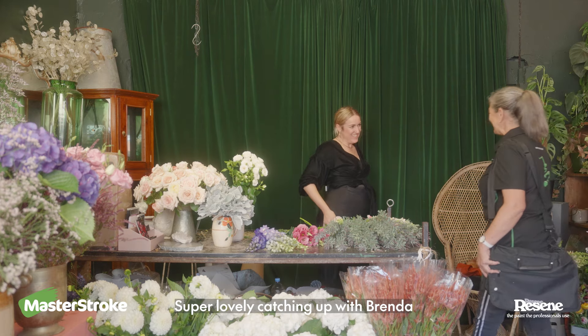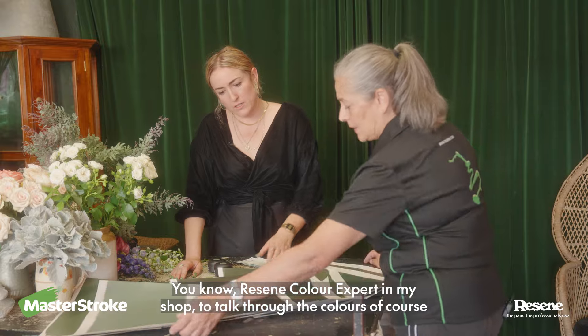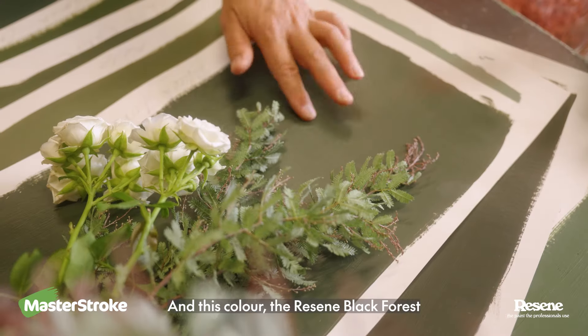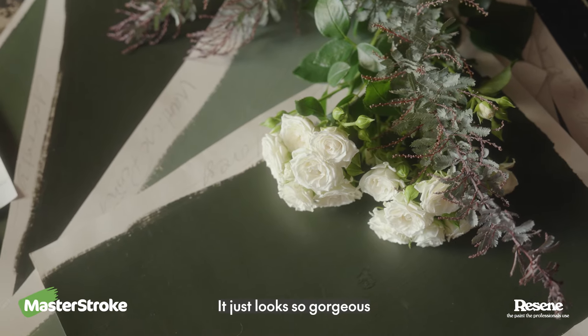Super lovely catching up with Brenda, that was really awesome. Having a resin colour expert in my shop to talk through the colours and also just making sure that I'm choosing the right products. This colour, the Resine Black Forest, it's such a beautiful backdrop with the flowers, it just looks so gorgeous.